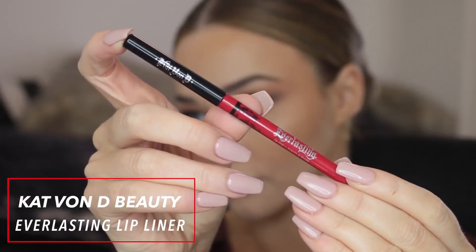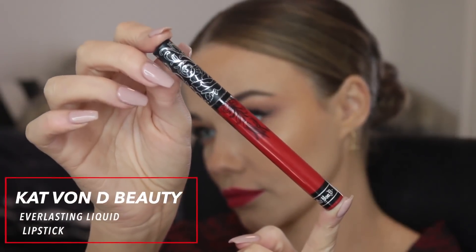I've given it the gym test and it did not smudge. Now moving on to the Kat Von D Everlasting lip liner — I'm using this as a guide for my liquid lipstick. You could totally wear this on its own because it is really long-lasting and super pigmented, but I like to go bulletproof with my lipstick if I'm going to wear a red.